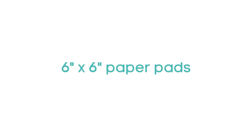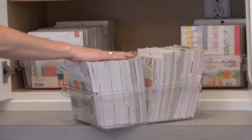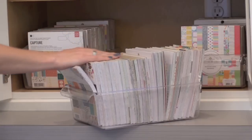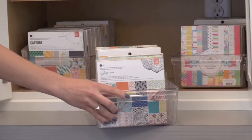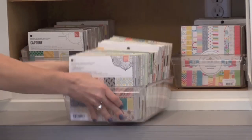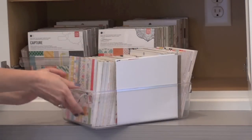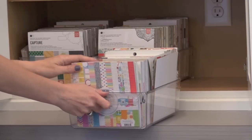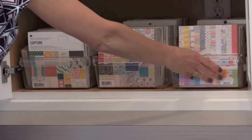Now we have 6x6 paper pads. I always get questions on how to store these and I searched for the best method and found something I really like. I have them stored in the same cabinet as my 8.5x11 card stock. I use containers from Linus — the same line I use for stamp and die storage. The container is perfect for holding 6x6 paper pads. It's a little wider than a 6x6 paper, which is nice because I can tuck in loose pieces or leftover scraps on the side. I can fit about 30 pads into one of these containers. I have 3 of them in here — they're very durable, hold the weight, and are easy to slide out, take to my work surface, and put back when I'm done.